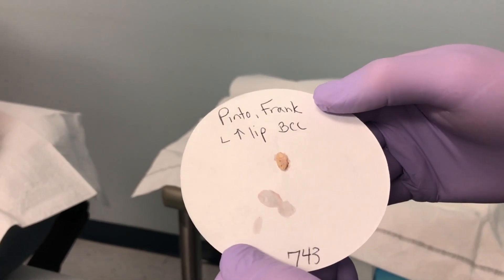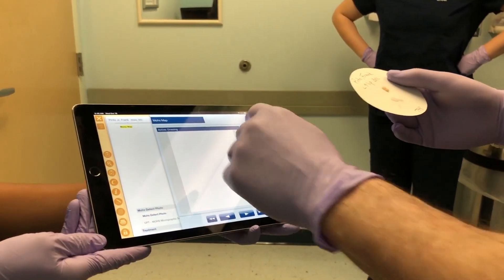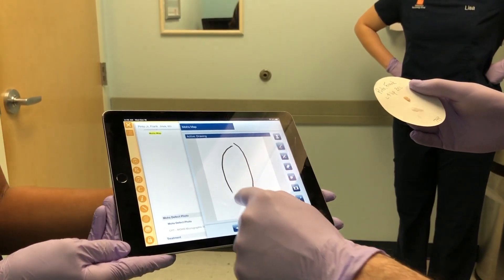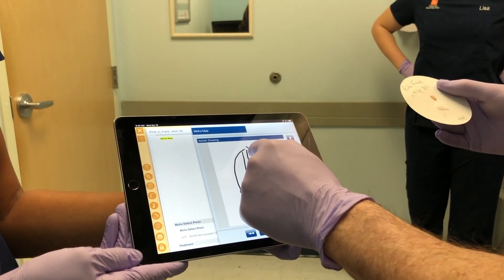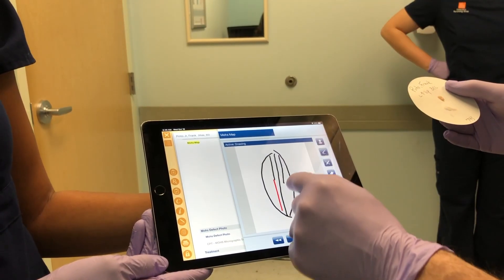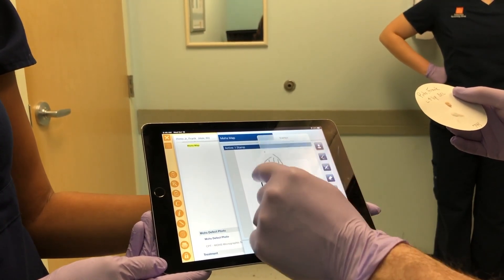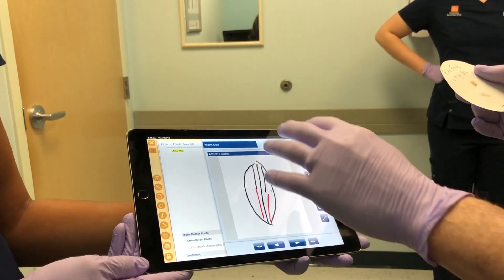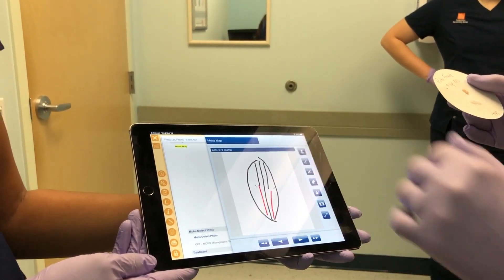Didn't feel a thing. That's our tissue on the filter paper, and we will transport it to the lab. This is how we're going to process the tissue in the lab — it'll be bisected into two pieces. The top half will be inked with black ink, the bottom half will be inked with red ink. Each piece is labeled piece one and piece two. This allows us to look at the tissue under the microscope and precisely mark where there's residual tumor.